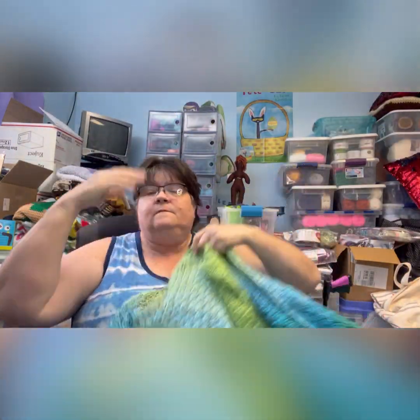I'm not a good model of anything, but it is a nice size shawl. That's my Amazing Grace Angel Wings Shawl.